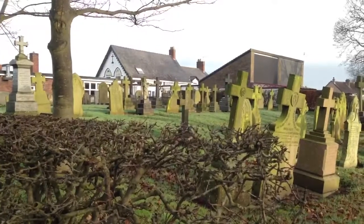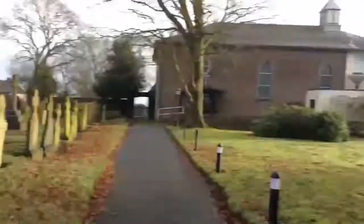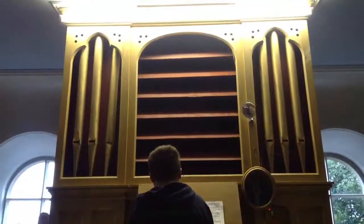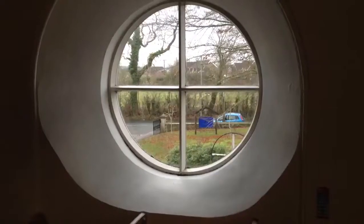Before filming the organ tour, the cast need to find out more about the instrument. So before we start turning the cameras on to film the actual episode, we always come and have a look at the instrument for ourselves, because we've got to learn things about it and actually find out what we're playing, since after all it is the main feature in the show.